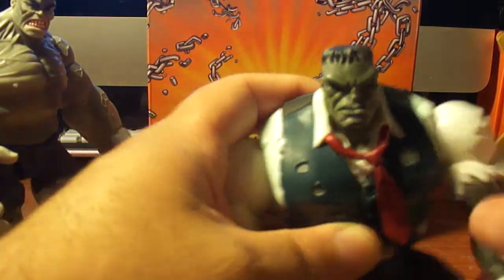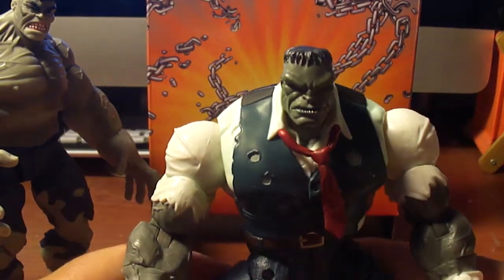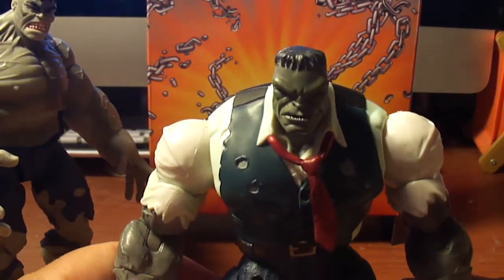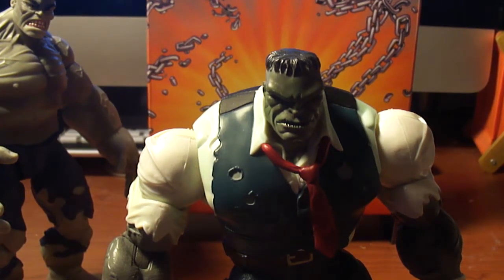This figure was pretty cool. I picked him up at St. Mark's Comics, loose. I got him for about 20 bucks, incomplete, and I got pissed off because three days later they had him again, complete, with a Tommy gun and a hat. I was so upset. But they don't do returns on loose figures. It's all good — I'm happy with what I got.